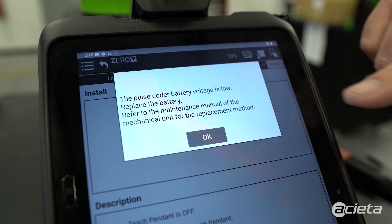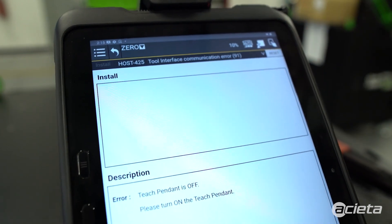All we have to do is put everything back together. Once you have all the covers on, all you have left to do is reset the alarm, and you're good to go.